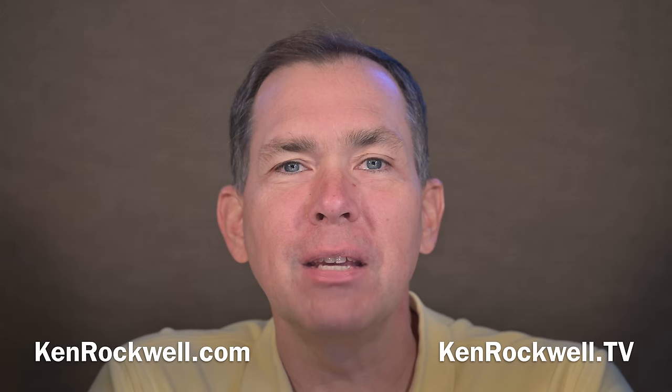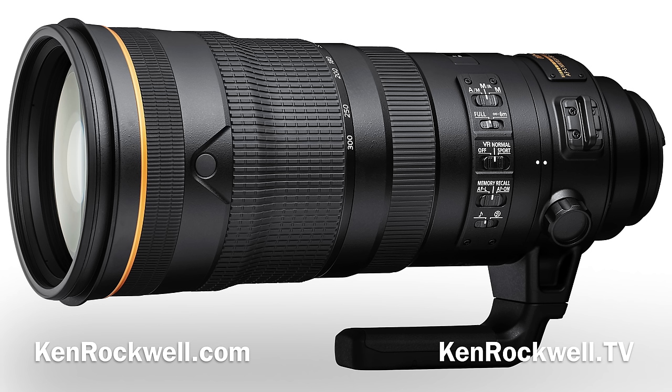I'm Ken Rockwell with KenRockwell.com and KenRockwell.tv. Let's take a quick look at the new Nikon 120-300mm f2.8 lens, and I'm even going to cover a user's guide for it.